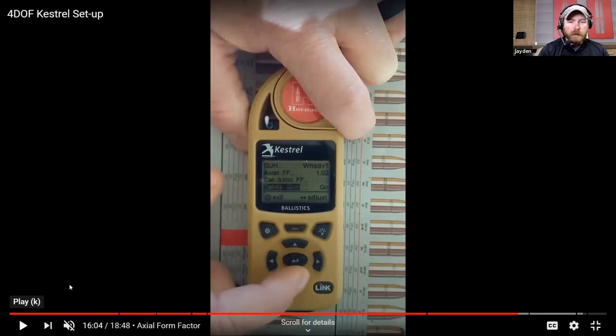Once you've done this process, that rifle, bullet, and load is set up. You don't have to tweak anything, you don't have to true if the environment changes, you don't have to change your muzzle velocity, you don't have to re-zero. You can take this system and go anywhere in the world and shoot in any conditions and it's ready to go. It saves you a ton of value because you don't have to re-zero or re-true when environmentals change - something that BC-based codes can have issues with.